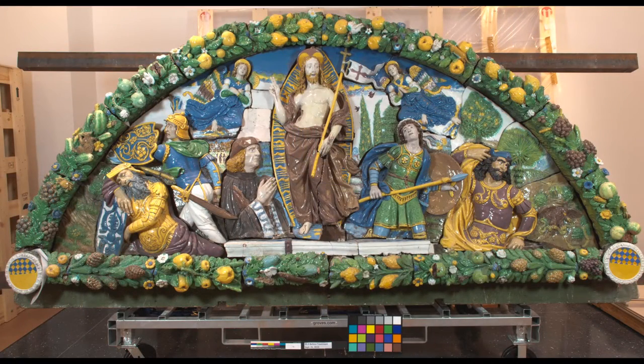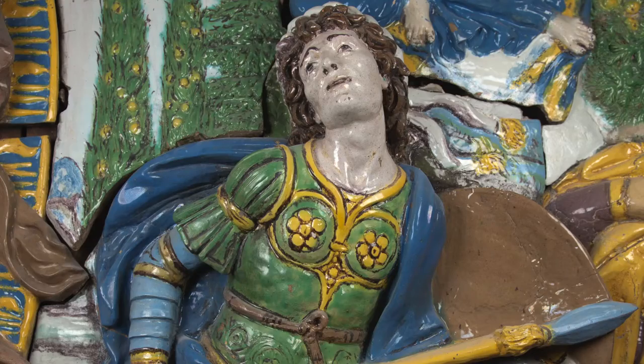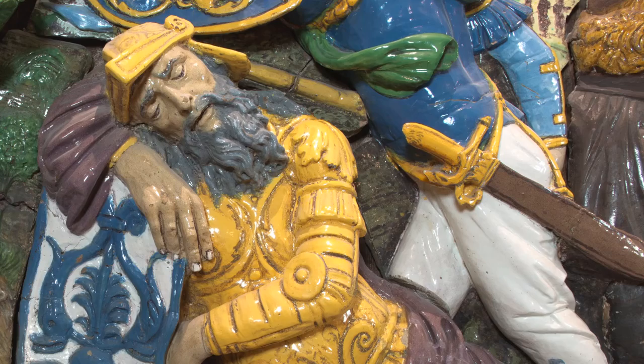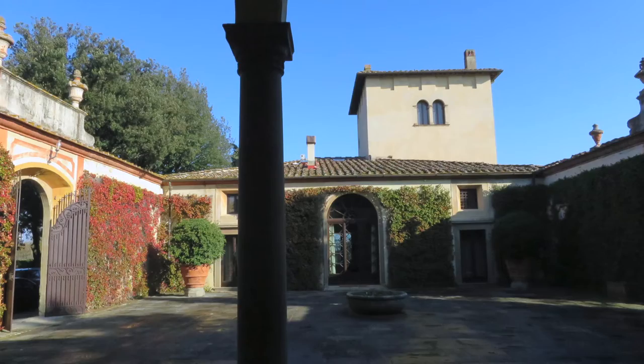We have been working on the conservation of the Resurrection by Giovanni della Robbia. The Resurrection of Christ, a glazed terracotta relief from the early 16th century, is a powerful blend of Giovanni della Robbia's use of vibrant colors and dramatic postures, combined with high craftsmanship. The Resurrection was originally created for the Antinori family for their villa just south of Florence.